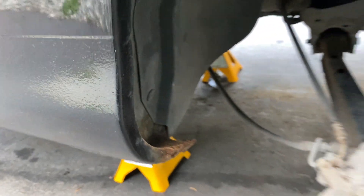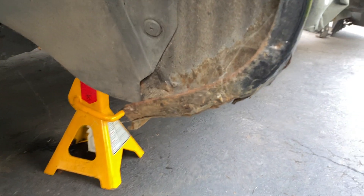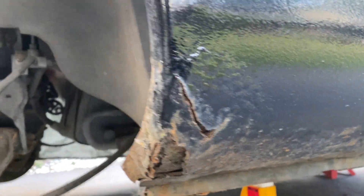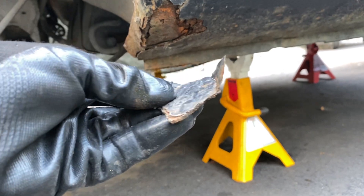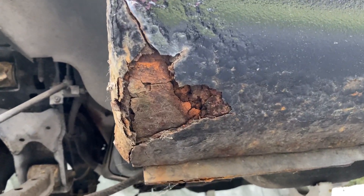That's the back end right there and it's on the other side as well. We'll go in and have a quick look — it's pretty advanced. Underneath here it's pretty gnarly; it's actually all the way through. Now that we've got that off you can really see it.